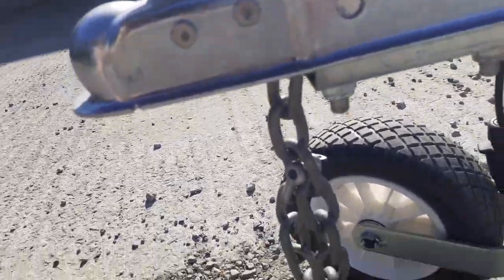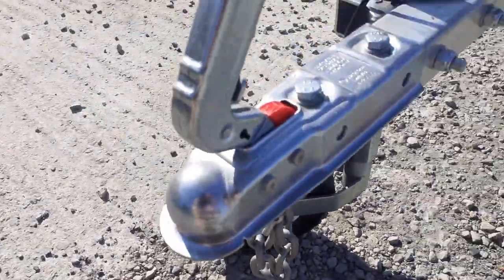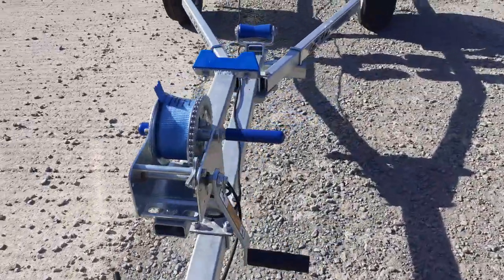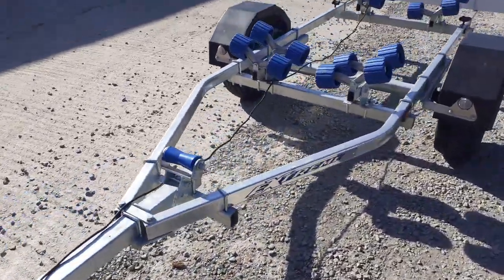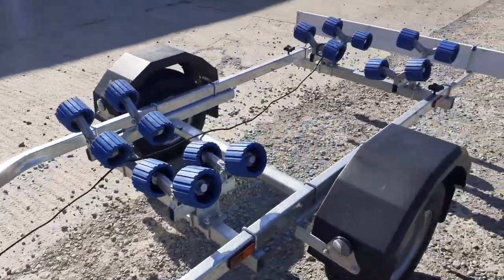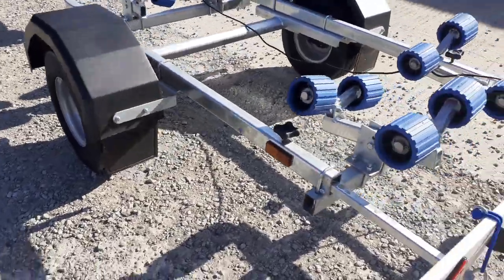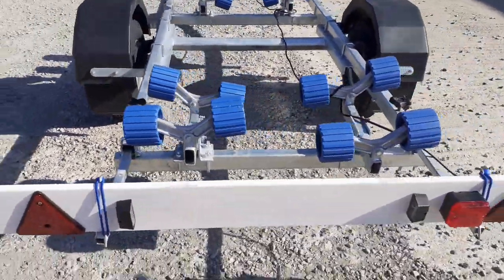You get the obligatory secondary coupling chain hanging down and a 750 kilo hitch. All in all, a really well-made trailer, fully galvanized — absolutely brilliant for launching on sandy beaches, mud, or gravel, and on conventional slipways of course.